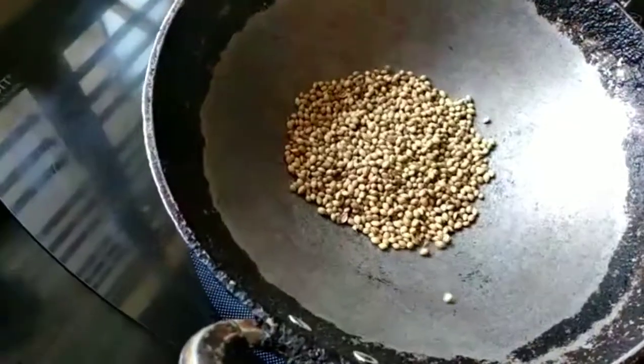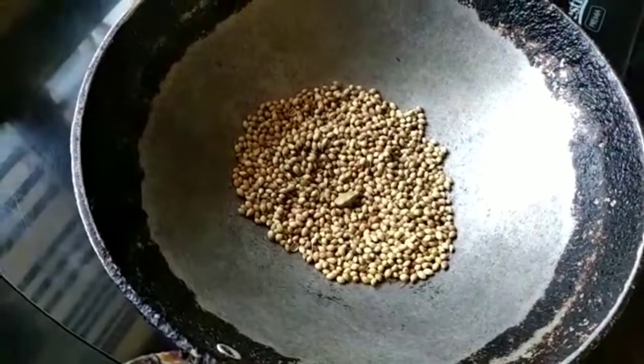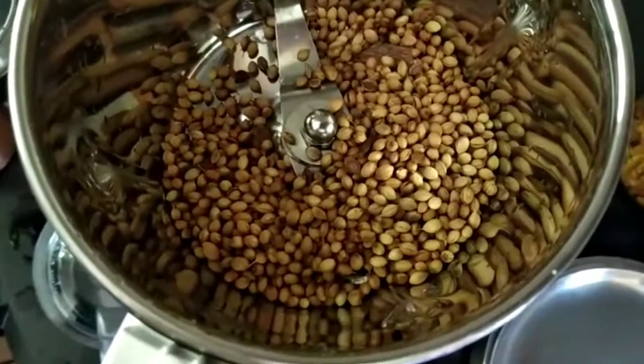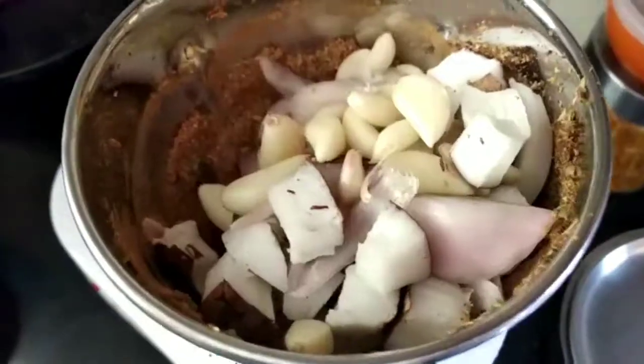Next, take a kadai and add a piece of cinnamon, 2 cloves, 1 cardamom, and about 2 teaspoons of dhania or coriander seeds. Roast it for about 5 minutes on a medium flame and then powder it.